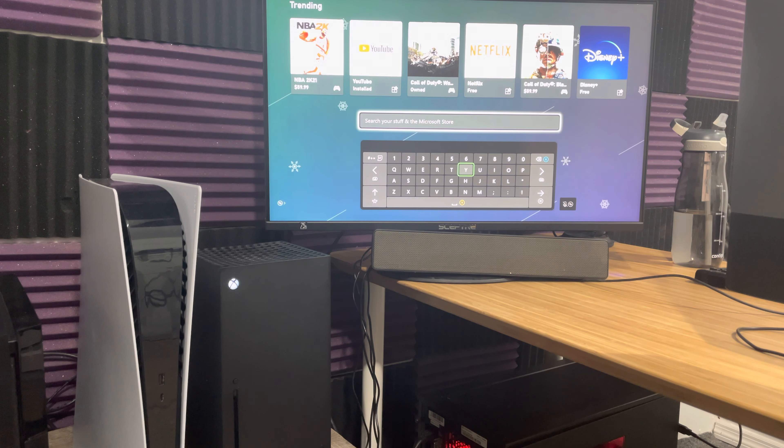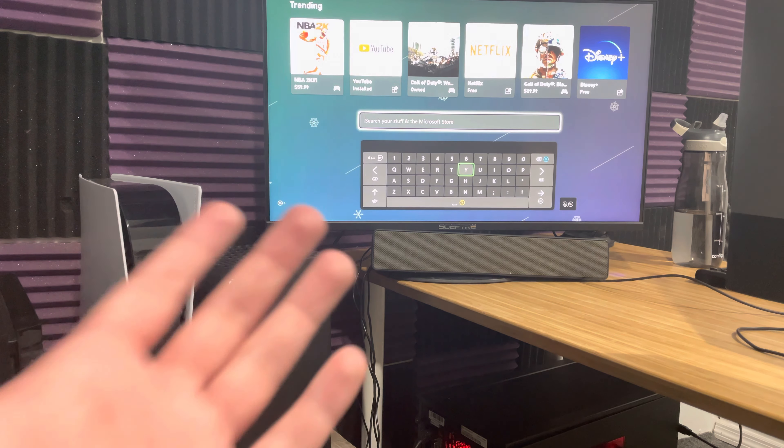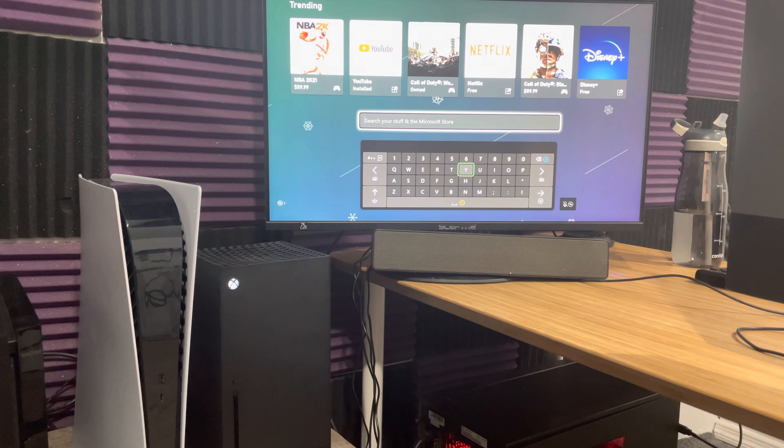The keyboard literally does everything that you would expect a keyboard to do, which is great honestly. If you do backspace, it basically goes back as well. So the keyboard does everything that you need to do — you don't need to do anything else.